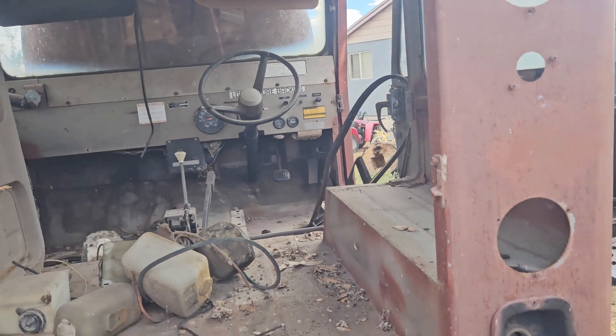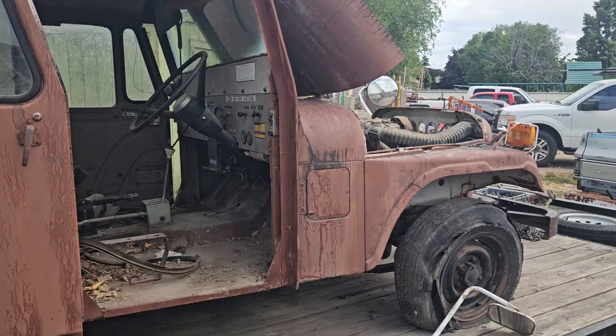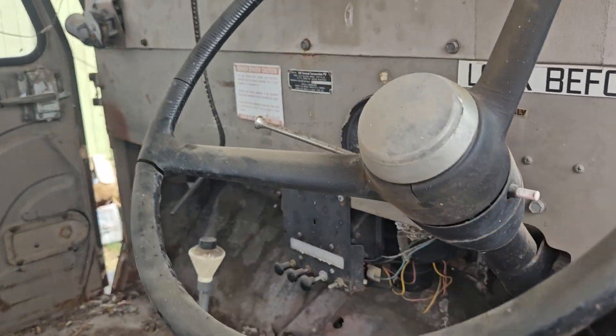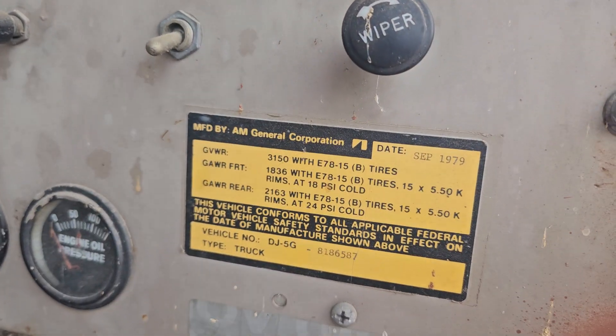Let's go around this side. It does need tires. It's pretty cool — it's a very short wheelbase, so we might be able to do some wheelies. Just your three basic gauges, instructions on how to be safe, and all your other stuff there.